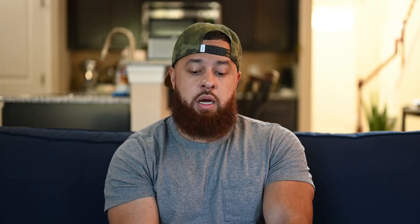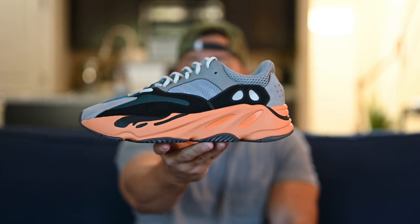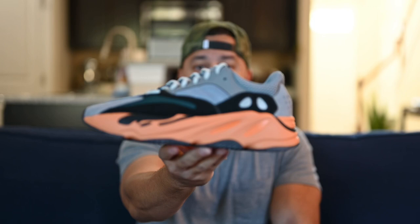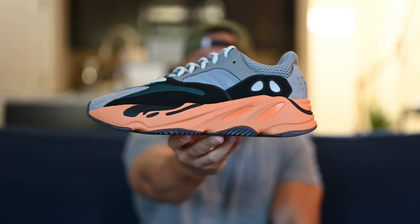As far as sizing goes, as always with Yeezys, I suggest going a half size up. I got these in a U.S. men's size 9.5 and they fit like any other 700 V1 — pretty good out of the box with a little bit of room in the toe. I feel like if I went a full size up they'd be way too big, so I'd say half size up is the way to go.